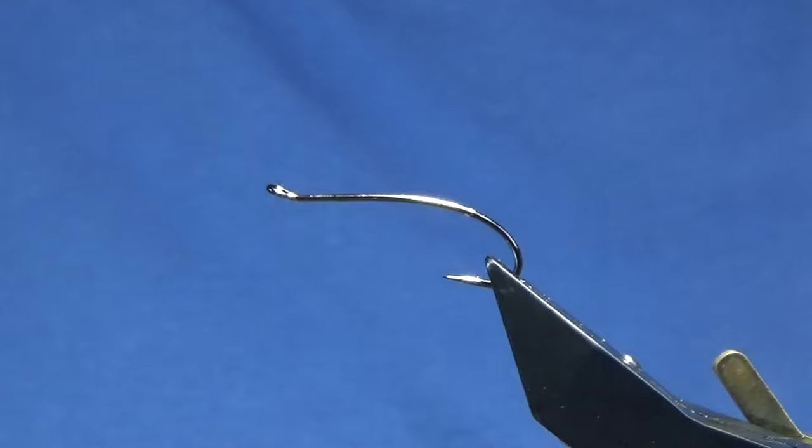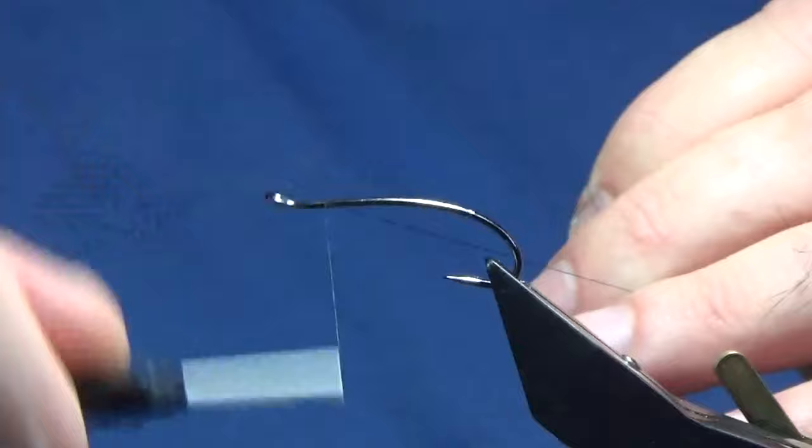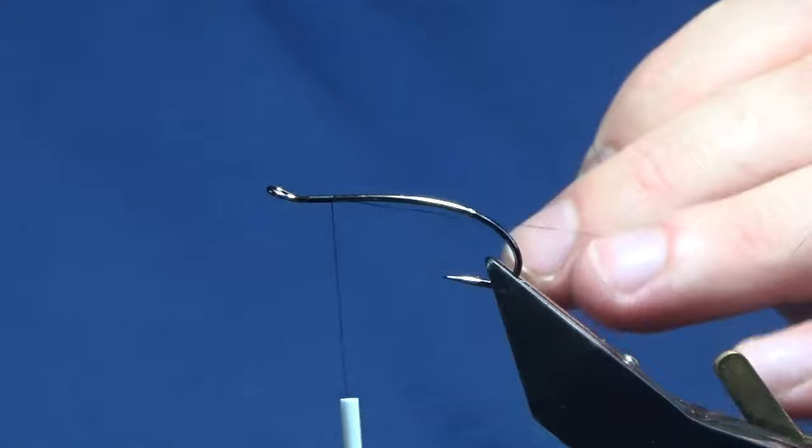The hook in the vise is a C6 Partridge Patriot single in black nickel. I'm going to use a Uni-Thread 8/0 black to tie the fly. I'm just going to come in and get my thread started, pinning the eye of the hook and just running on my thread until it drops off where the wire's bent around to form the eye.